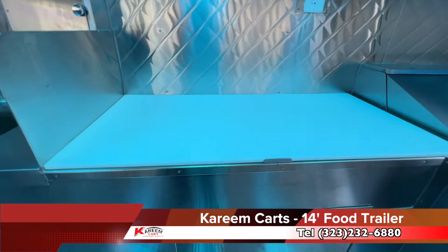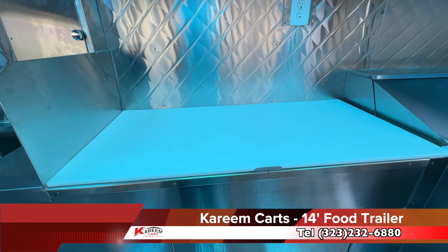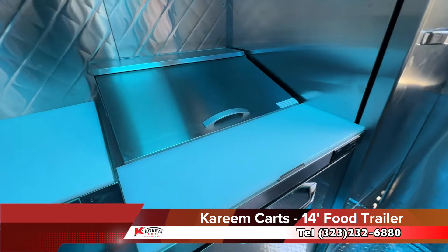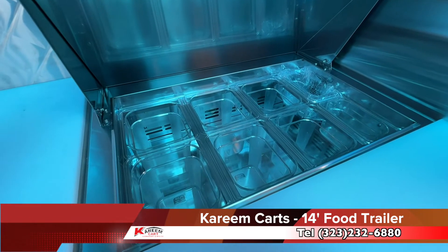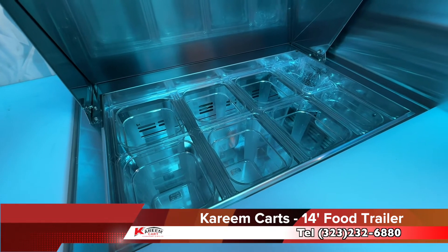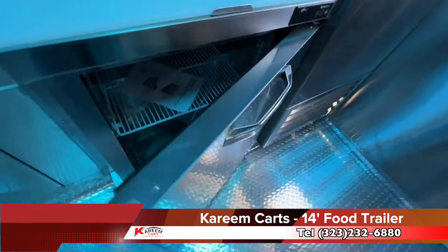Here we have a prep area — it is large enough. Now we have the sandwich prep area. This is a 28-inch salad bar. Take a look at these compartments: it has six full-size and two half-size sections. There is a refrigerator underneath.